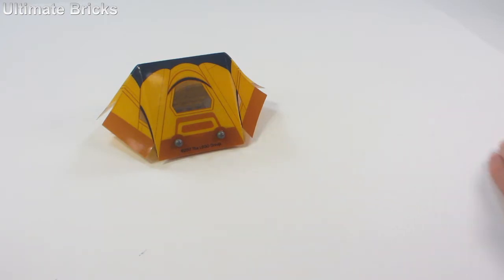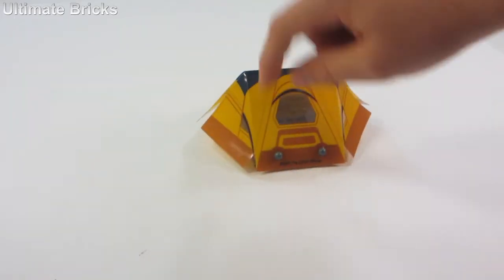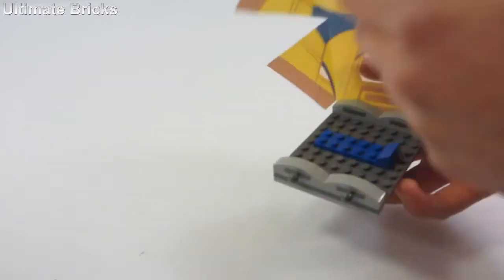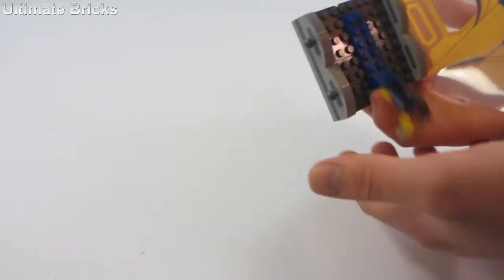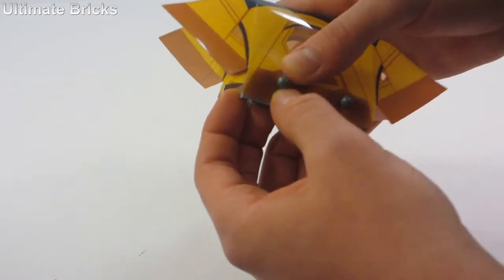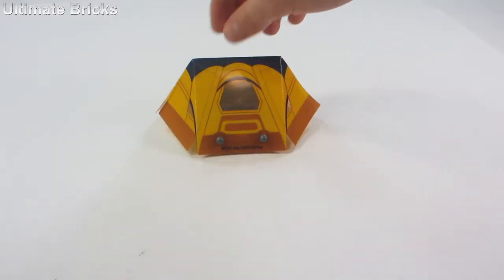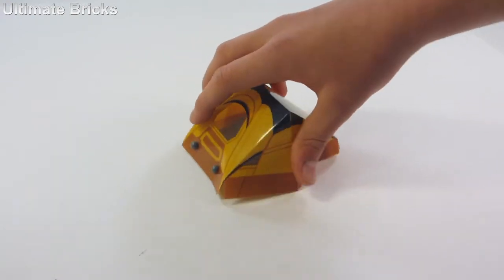Let's take a look at the tent now. It's secured using ball joints on both sides and either side is opened up. If I just take this off right now, you can see on the inside there's a little bed, so you can make your minifigure lie down right there. When you put it back together, you can kind of fold it up, and it actually looks kind of nice like this. However, one of the problems is it does open up and it's not a bad look, but it's just kind of how it looks.